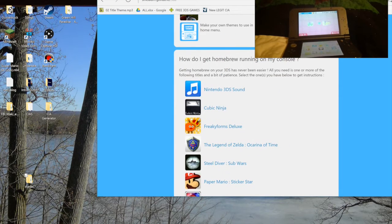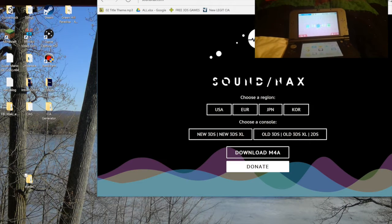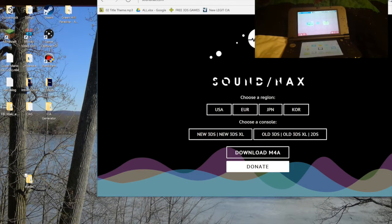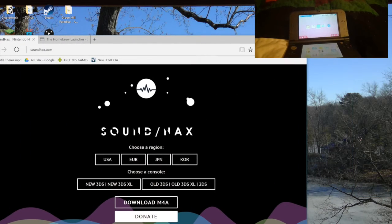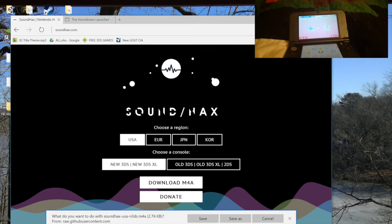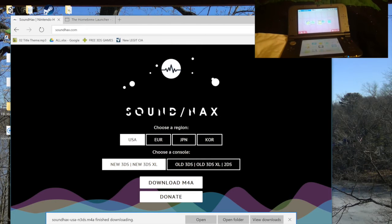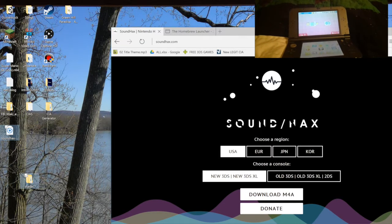You can find Sound Hacks up on the page, or in the link below in the description, by pressing the Sound Hacks website — I already have it here. Then, depending on what kind of 3DS you have — my sister has the new 3DS — you want to press New 3DS, Old 3DS, or 2DS. Choose your region; I live in the USA. Then download the M4A file. This is basically just a file that runs on your sound player that can hack and gets you into the homebrew launcher.